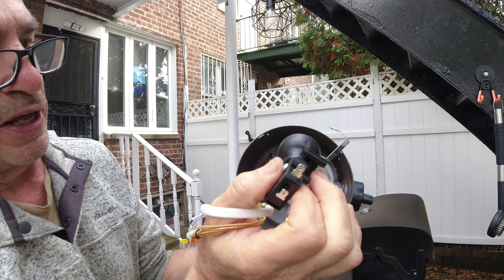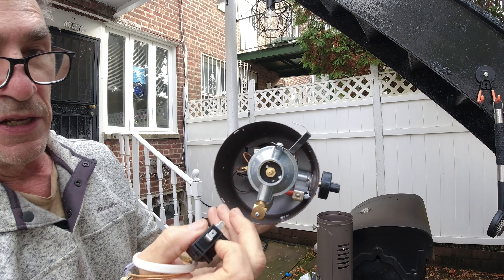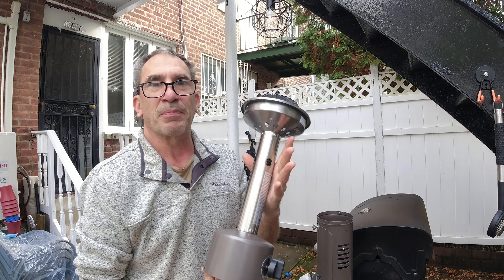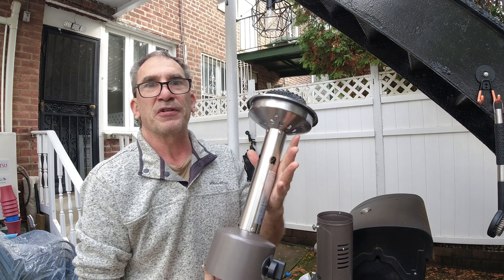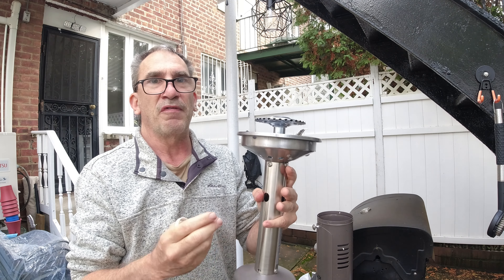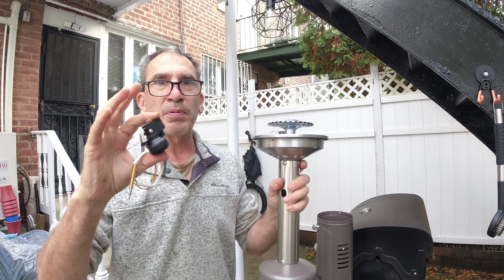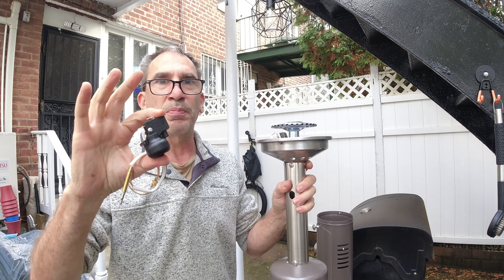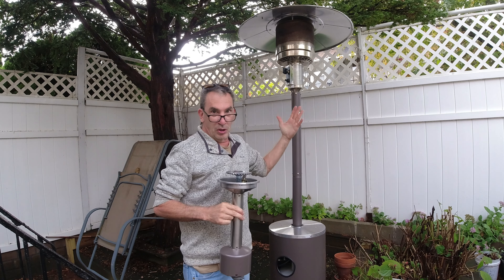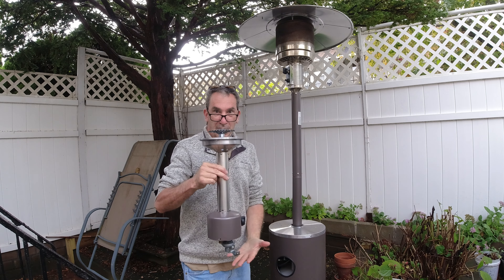I got a couple of heaters — patio heaters — a small tabletop one and a stand-up one. If my switch ever goes bad, and there are no instructions on how to do this, you're simply going to open it up, take a look at what's inside, and go like this with the coupler switch. Listen to it rattle — that's the way it works, it's not broken. You have a thermocouple and an area that you're going to screw on and replace with the other one.